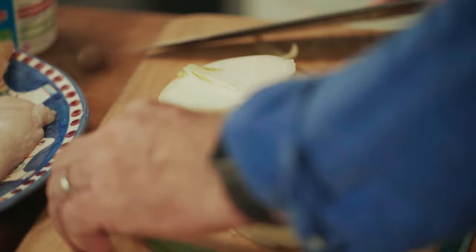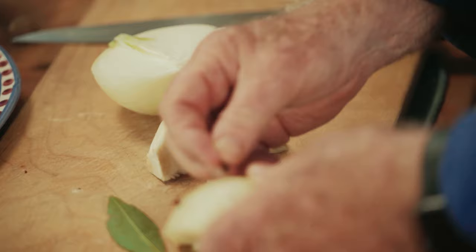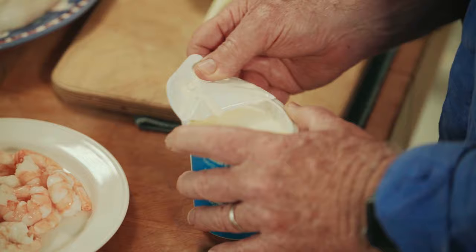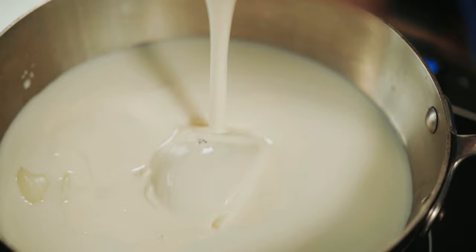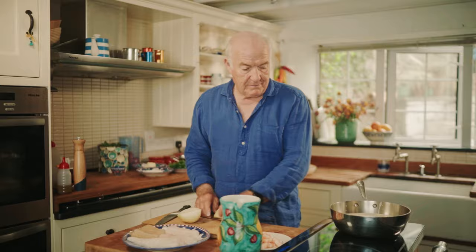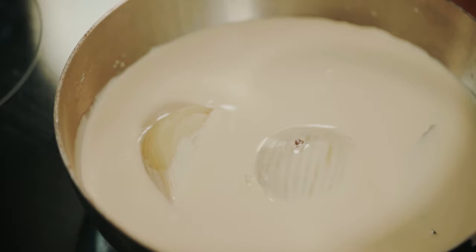To start, I'm going to flavor some milk because I'm going to poach my fish in flavored milk. Into that pan I've put a quarter of a large onion studded with two cloves, about a pint of milk, and a bay leaf — I'll just let that come to the boil. It's a very simple court-bouillon. This is quite a rich dish — I'm going to add 300 mils, that's half a pint, of double cream to that.